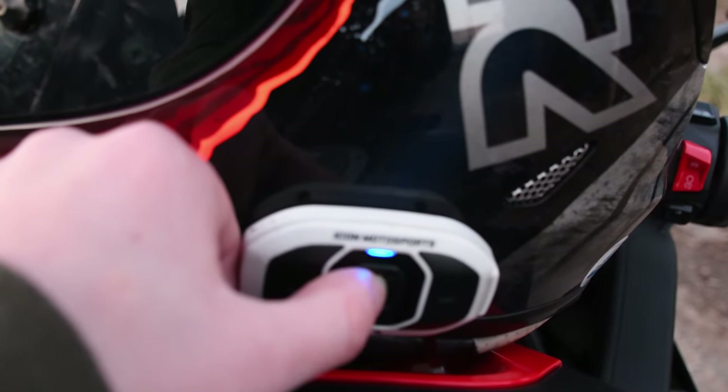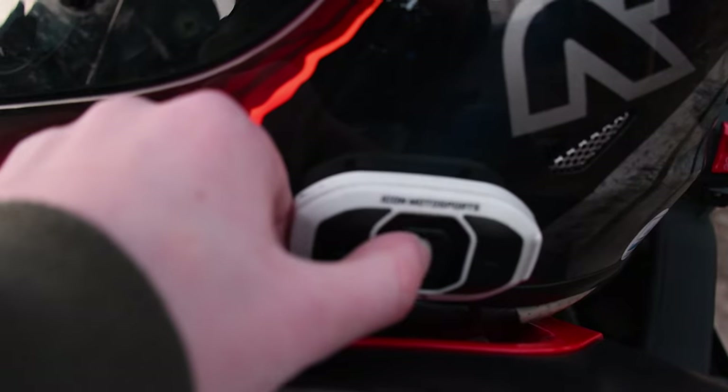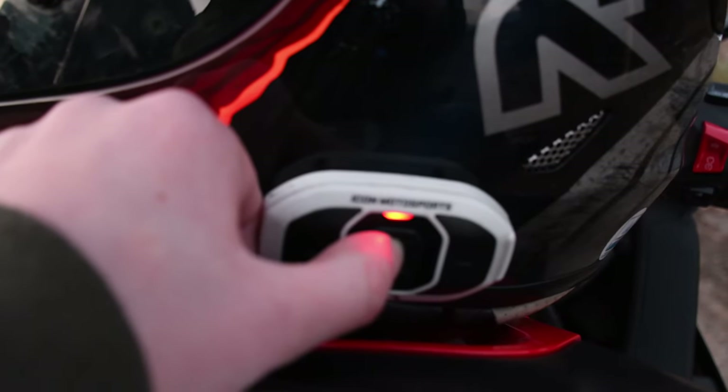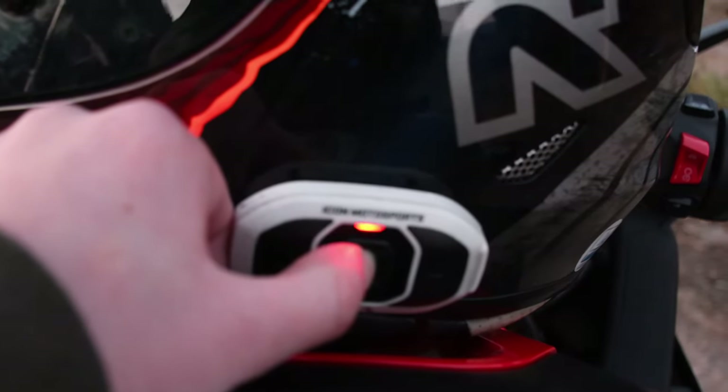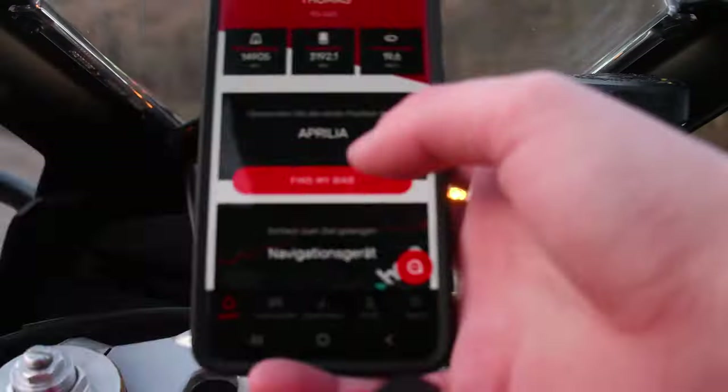Turn on the Bluetooth pairing mode on the Sena. In order to pair, you need to press the middle button for 10 seconds. After that, you should hear a voice telling you that you're in the settings menu, then press plus to activate the pairing mode. It should flash blue and red and make a sound.